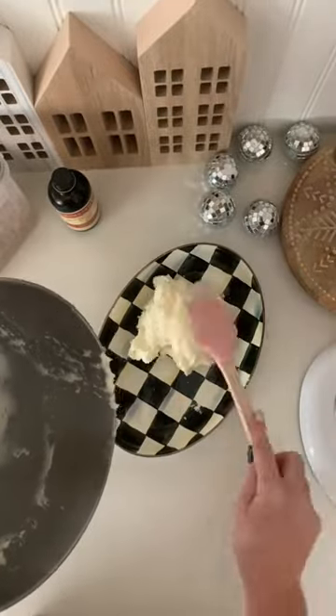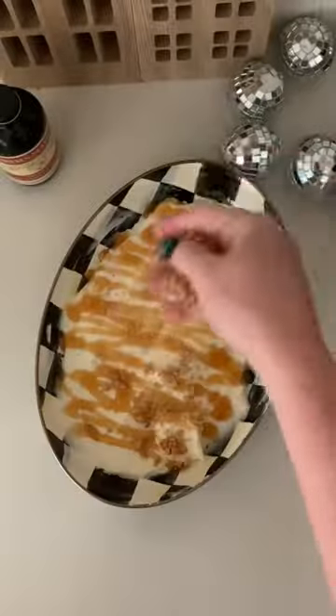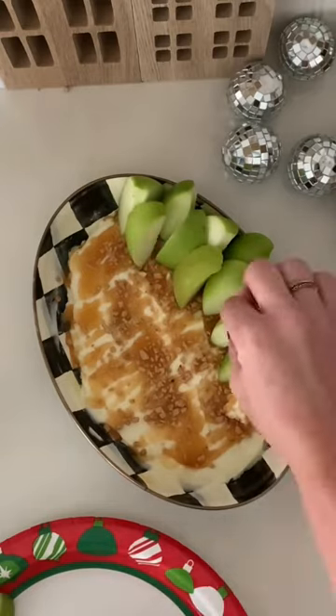Then you're just going to move that dip over to a serving bowl and layer it across the bottom of that bowl. Then take some sea salt caramel — I love the Ghirardelli — and drizzle it over the top, then sprinkle it with toffee nut bits. The toffee nut is my absolute favorite; it gives a perfect amount of crunch.